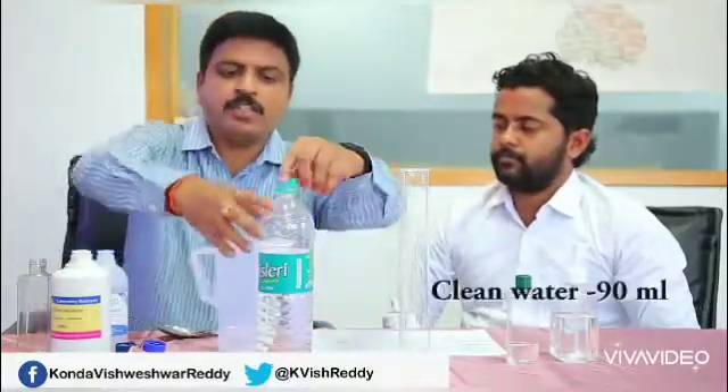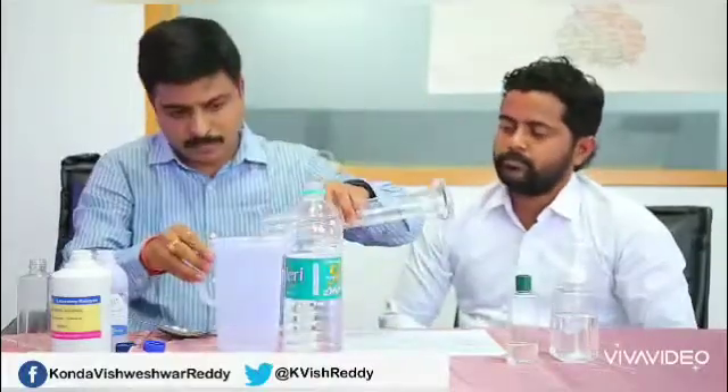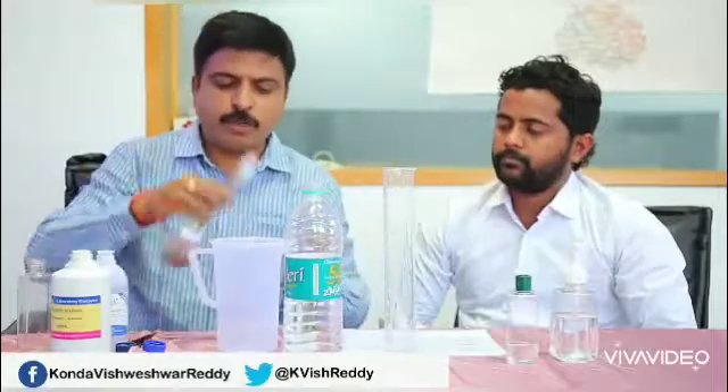At last, we'll be mixing 90 ml of clean water. We have to thoroughly mix this.